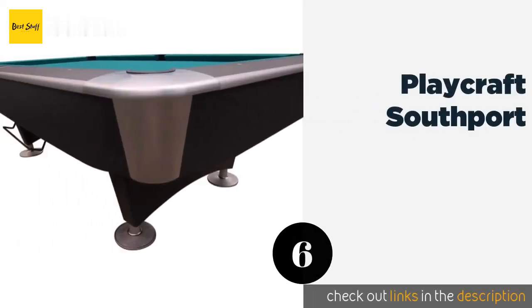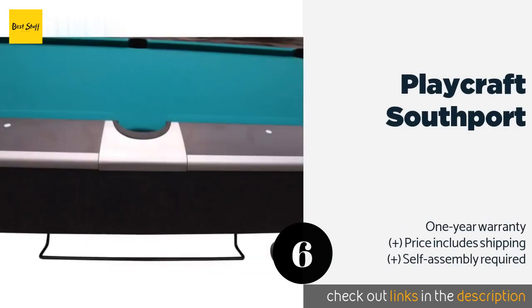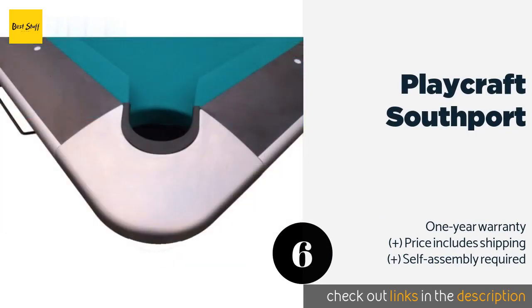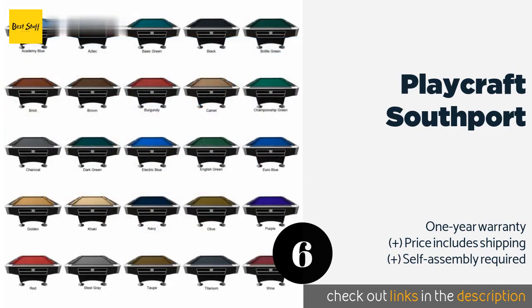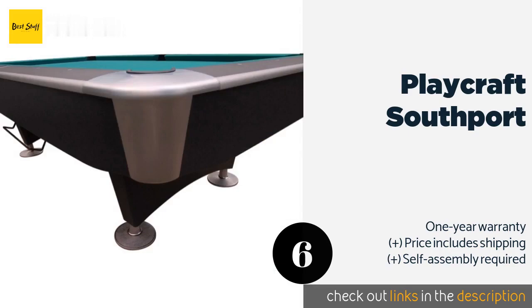The next product on our list is the Playcraft Southport. Topped with a three-piece, one-inch slab of Brazilian slate, the Playcraft Southport incorporates elements of elegance into its modern styling, enabling it to blend seamlessly into classical and contemporary game rooms alike. This product is available on Amazon for $2,895.